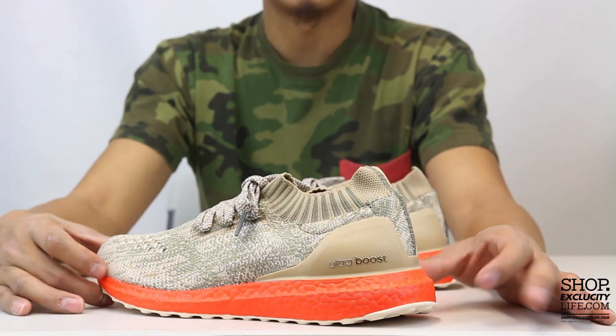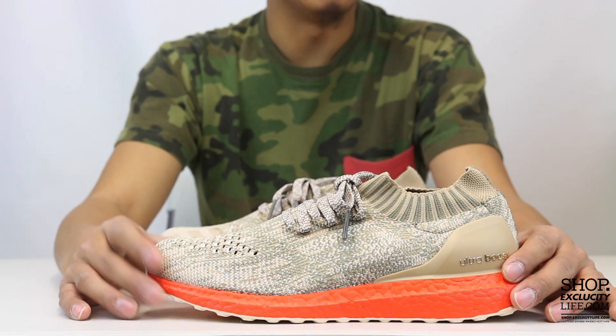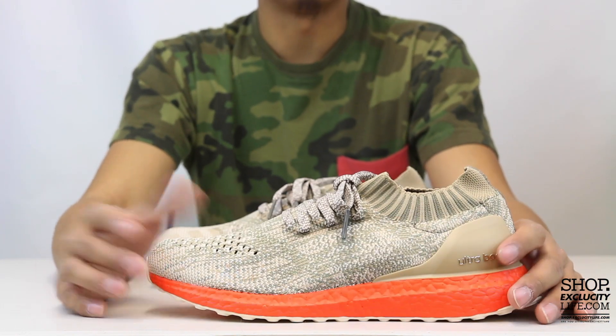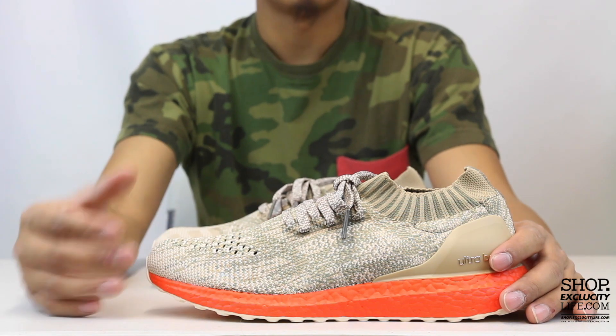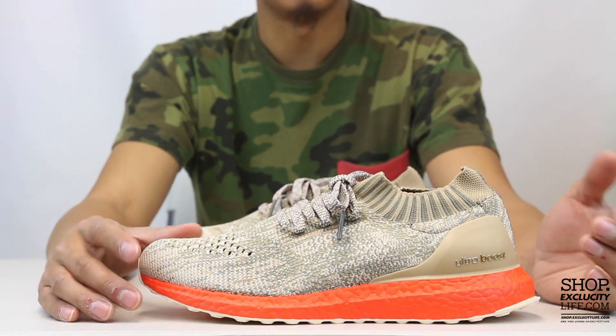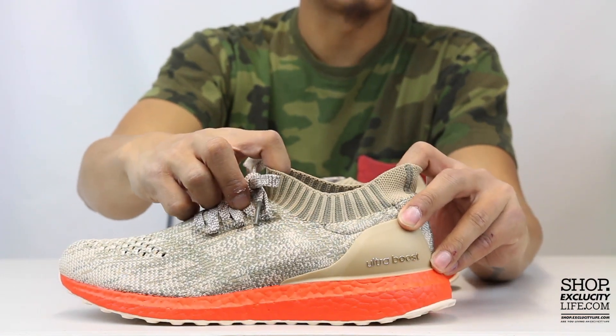The upper Primeknit material is one of my favorite parts. The color combination of white, beige, and light green gives a great color to the upper part of the shoe. Since it's Primeknit, you've got that soft, lightweight feel at the top of the shoe.